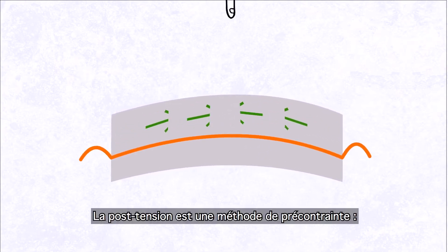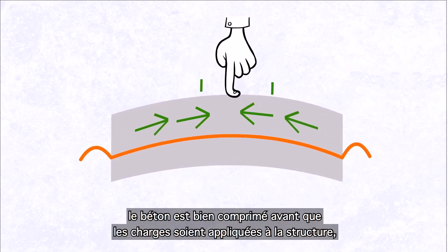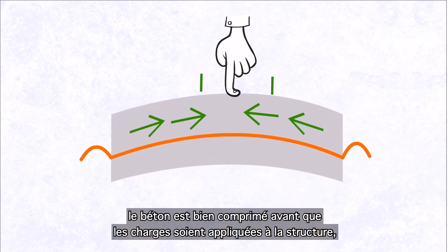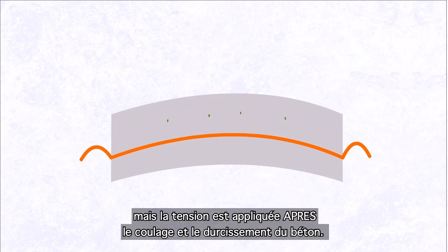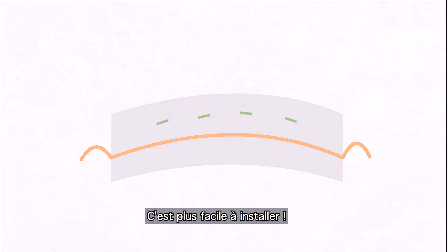Post-tensioned concrete is a method of pre-stressing. The concrete is stressed before the loads are applied to the structure, but for PT, the tension is applied after the concrete is poured and cured. It is, therefore, easier to install.